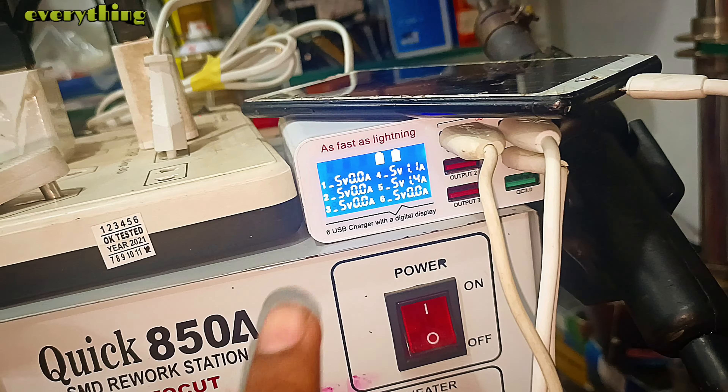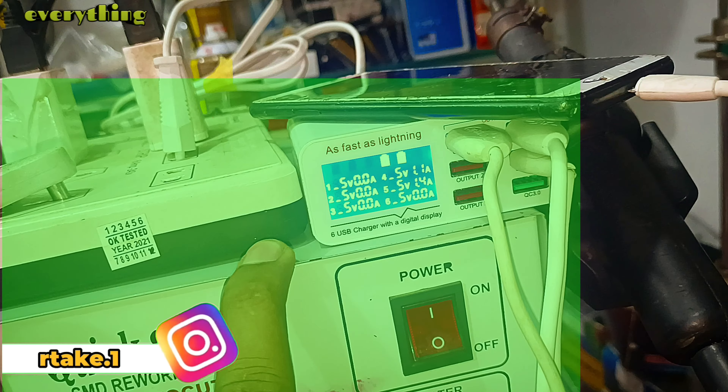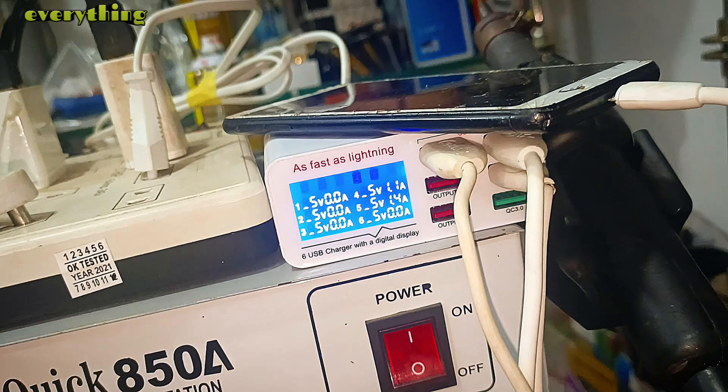So guys, in the last video we told you about this machine. There was a lot of information about this machine — if you haven't seen that video, then go and see it first. After this it will be better, and if you watch it, you will get a lot of benefits.